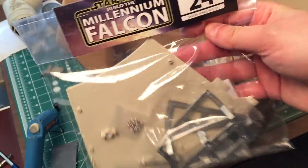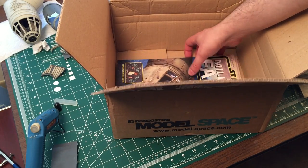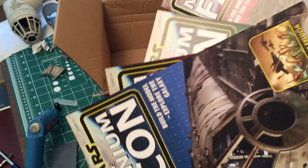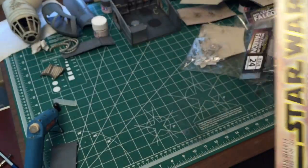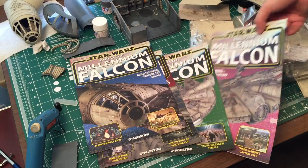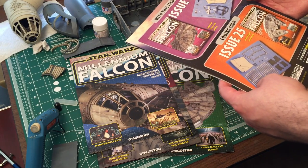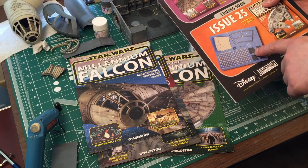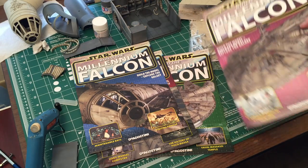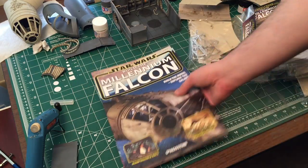So this is going to be it until my next package arrives towards the middle to end of September. We've covered issues 21, 22, 23, and 24. Issue 25 — I'm sure everybody can look it up — looks like that's where we get started with the little corridor tube that goes to where the gun turrets are on the top and bottom, which will be kind of fun.